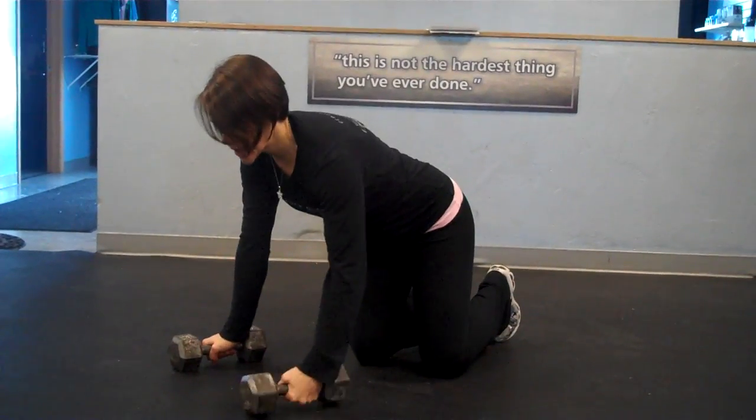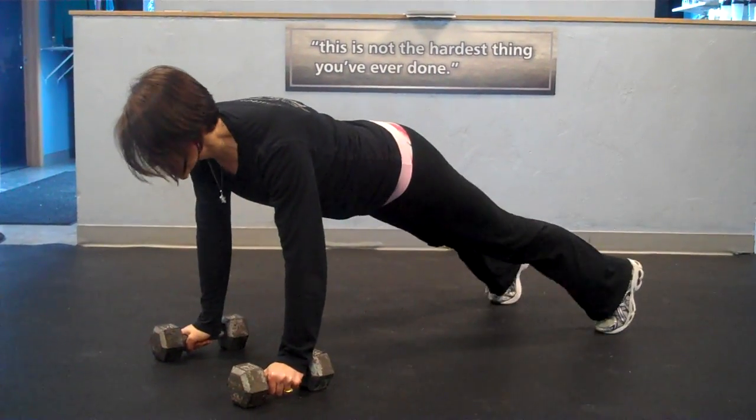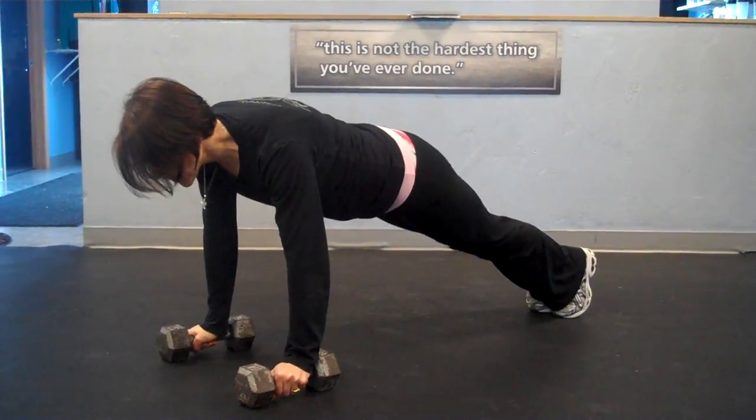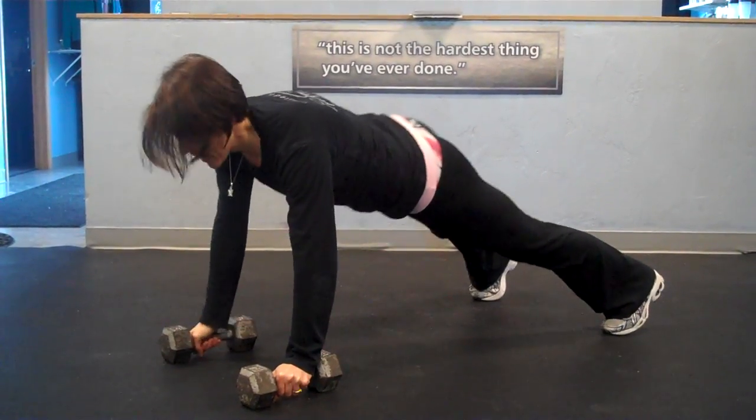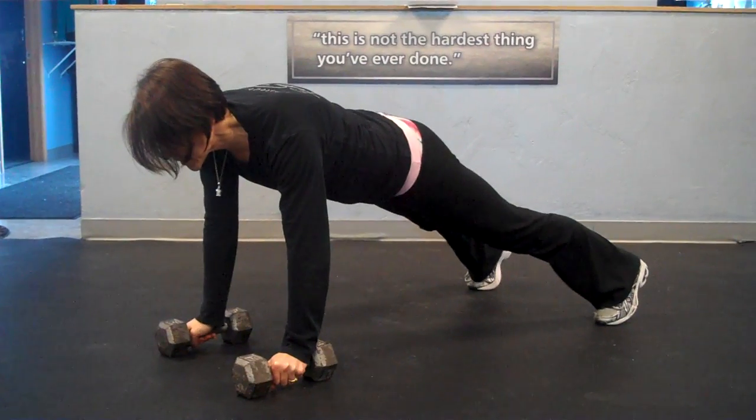All you need are two medium sized dumbbells and a nice sturdy surface on which to work. You're going to come up into a plank on those dumbbells. Make sure your feet are not absolutely together — they're a little bit wide — and then you're going to stabilize through the core, making sure those hip bones point to the floor.